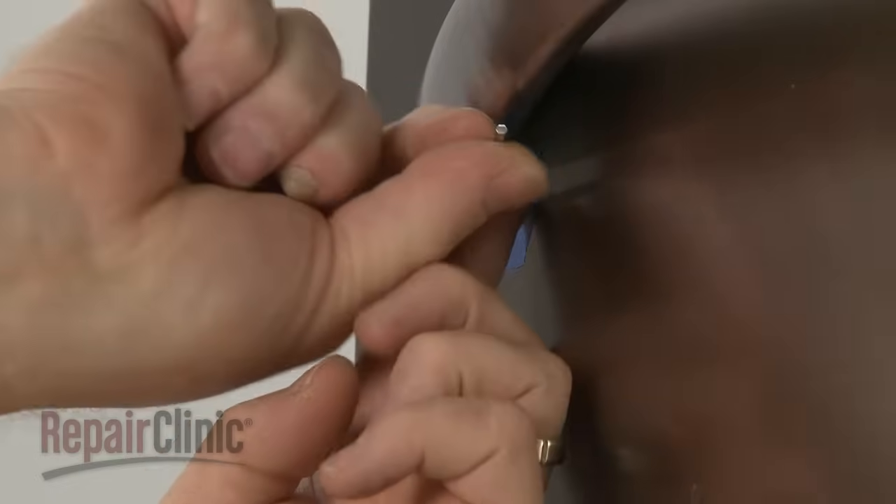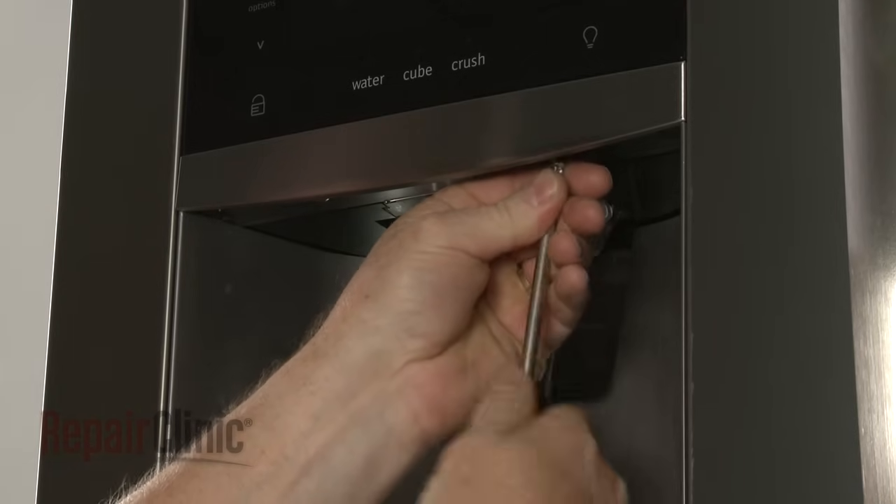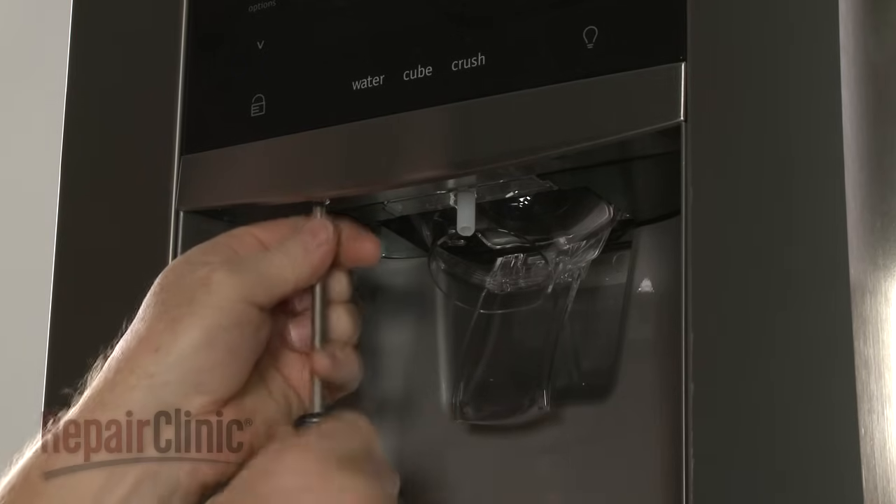To uninstall the dispenser control panel, use a Phillips head screwdriver or a number 2 square drive bit to unthread the two screws securing the dispenser's lower trim.